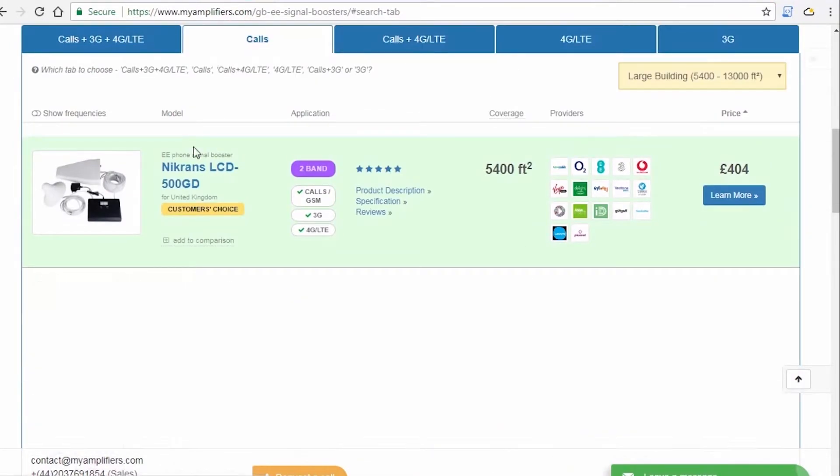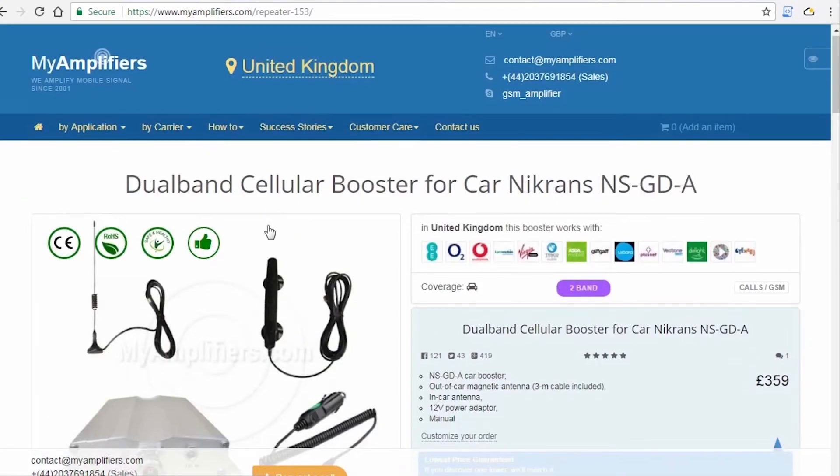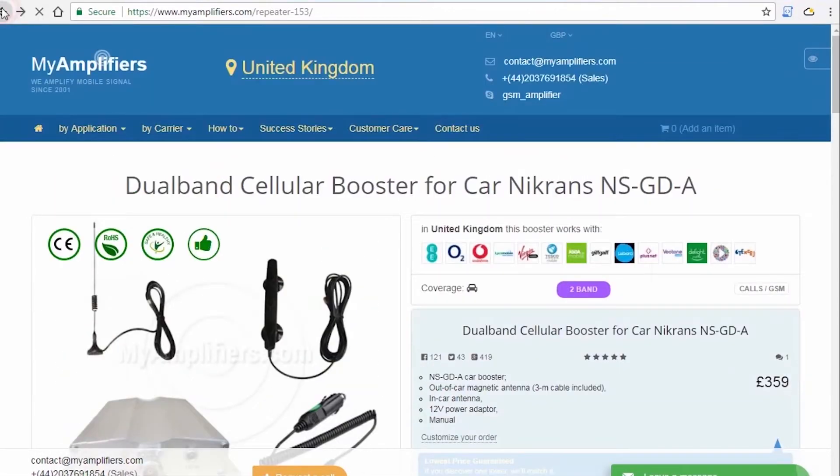If you're not sure whether the signal booster will be useful for you, that is not the reason to wait — just try it, and you will have 30 days to check if the chosen model will improve your signal. If not, you're free to change it to another one or return it to us.